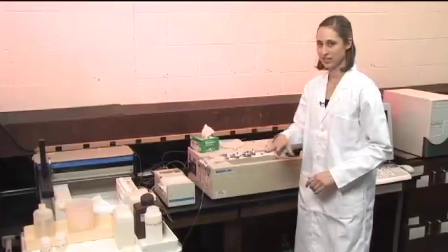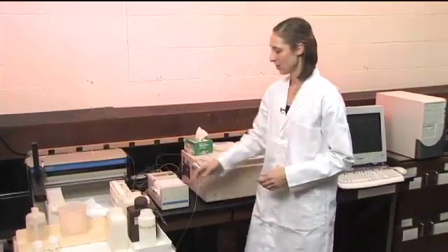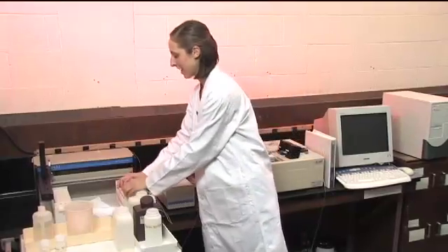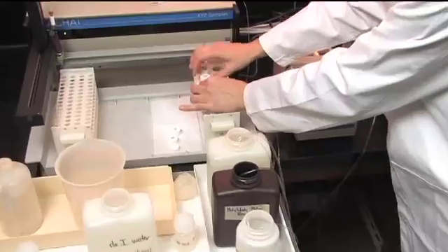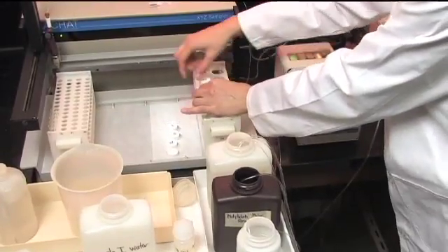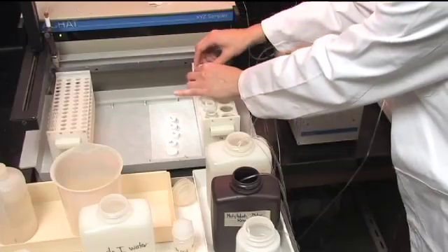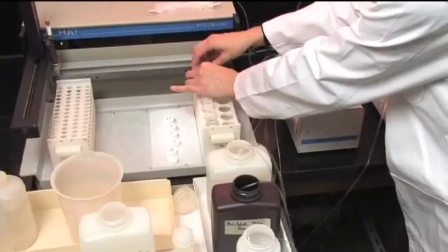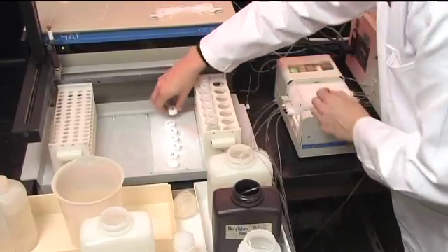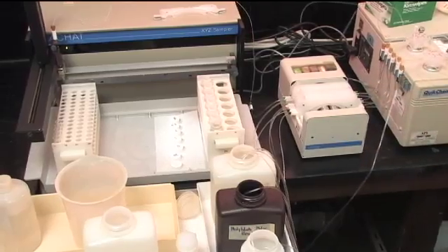That takes a few minutes to equilibrate through the system before you're ready to actually start your run. While waiting, I'll take the caps off of my standards. The other things you need to prepare are to make sure that your samples are all inputted into your program, that you have the correct method open in the computer program, and that it will be ready to run.